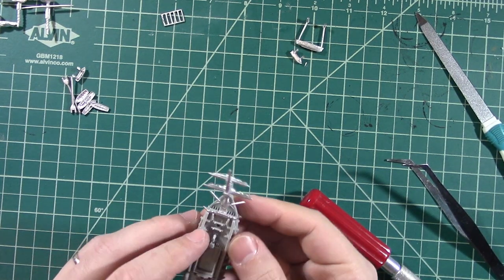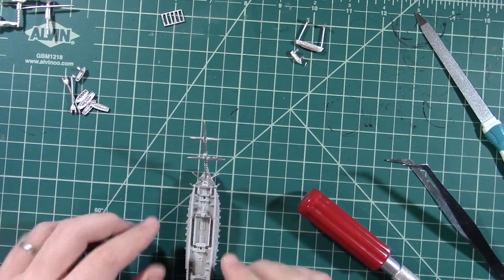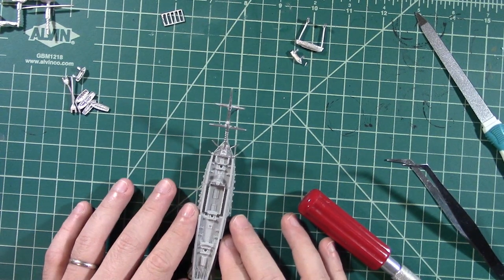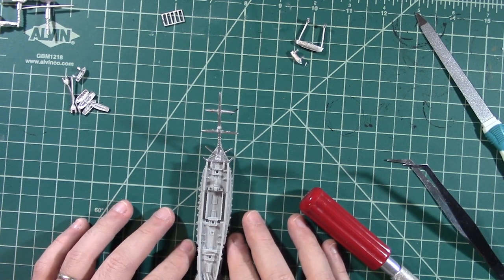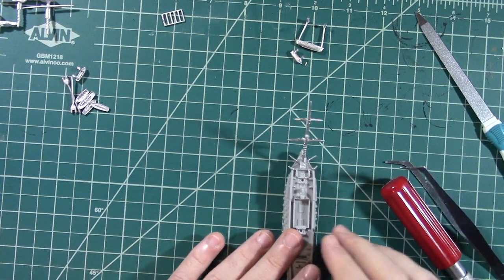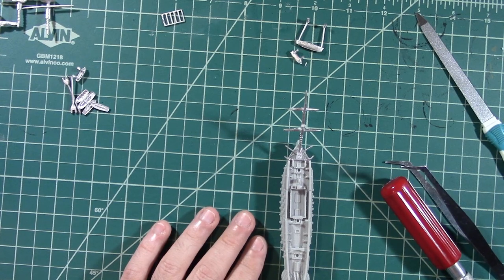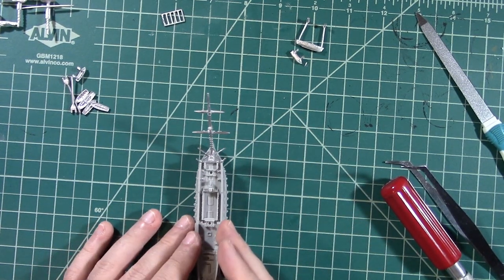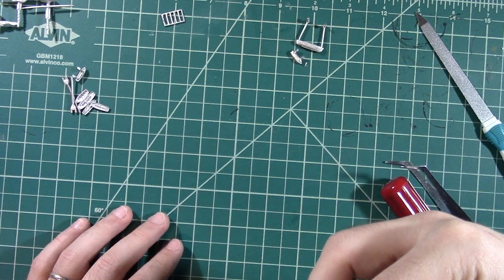That's probably about as good as I'm going to get that. Looking through the lens of the camera here, maybe if I get that more under, that might look more straight. But here looking down on it in person, that's probably about as straight as it's going to get. So we're going to let that dry.